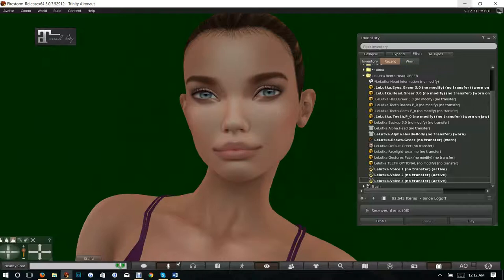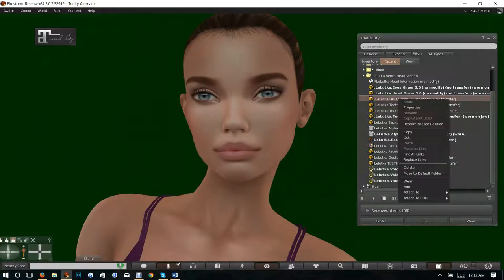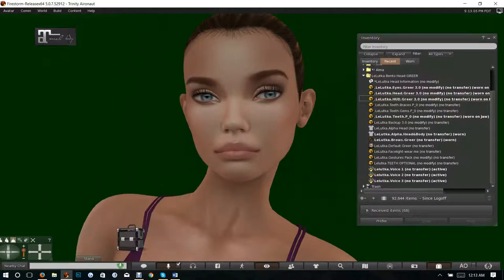You're going to have eyes and the head — these two items are already on. You're going to have a HUD which you can add, and you have a choice within the HUD of having it on the bottom or top of your screen. This is how the HUD comes by default. You have three teeth choices, and keep in mind this does not come with the teeth already on, so if you want teeth you do have to put some on.